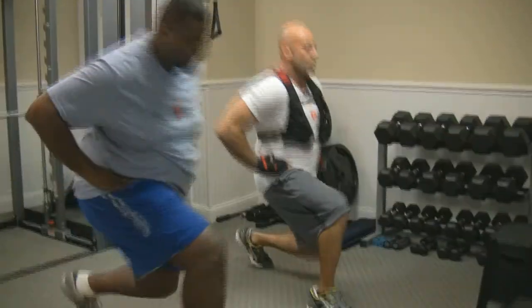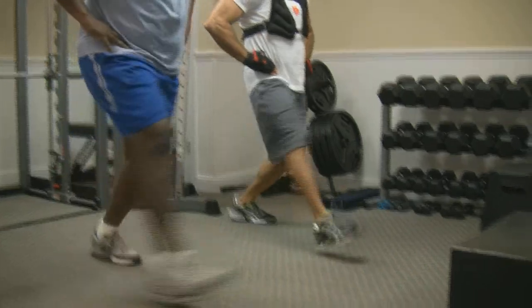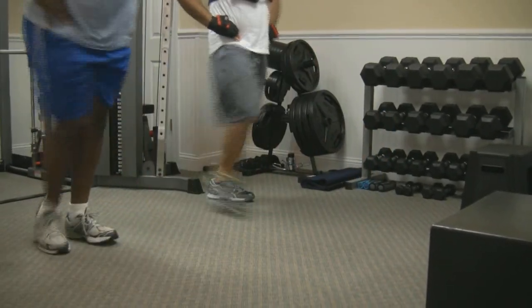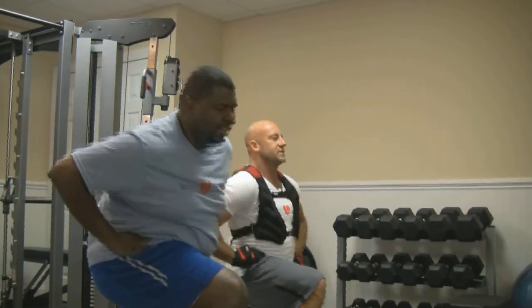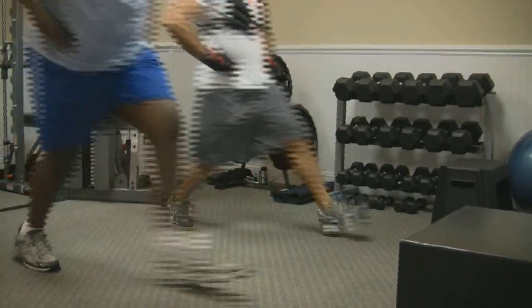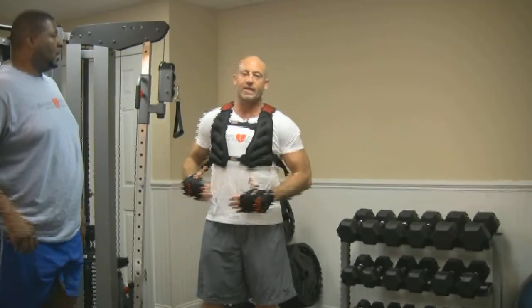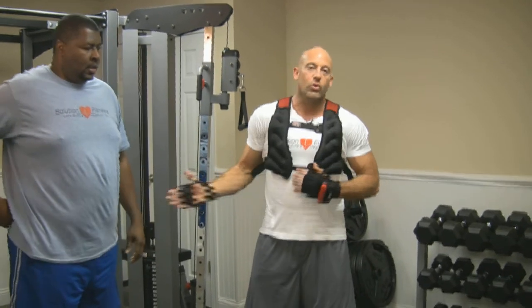Let's hit it. Ready and go. 1, 2, push, 3, 4, 5 ... 16, 17, 18, 19, and 20. Good job, Benny. You notice that Benny was keeping his body upright. By keeping your body upright, you're activating your core to get a good workout through the course of your movements.